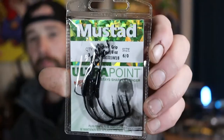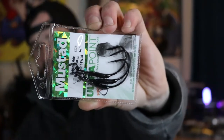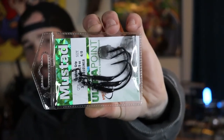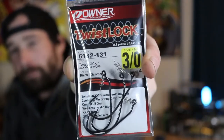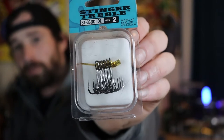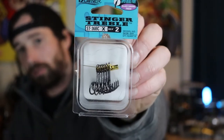Moving on to terminal tackle from Bass Pro Shops: I picked up some Mustad belly weighted hooks — size 6 with an eighth-ounce weight. I can't find belly weighted swimbait hooks anywhere in my area anymore; Bass Pro is usually out, Dick's is usually out, Walmart doesn't even sell them. I'll be throwing paddle tail swimbaits like Keitech on these. I also picked up some Owner 3/0 twist-lock hooks and Owner ST-36s in size 2 to replace hooks on crankbaits or swimbaits as needed.